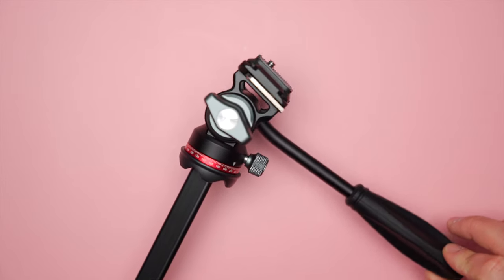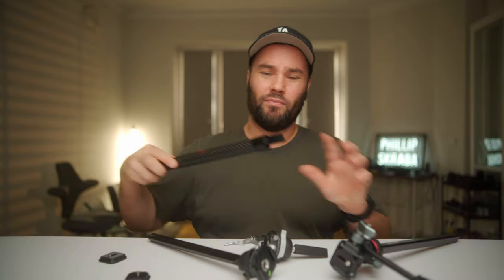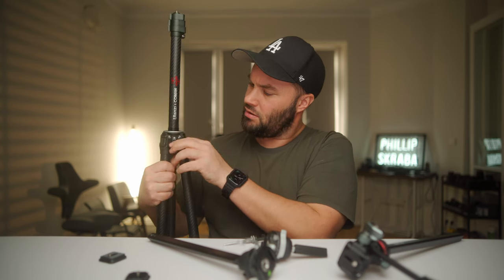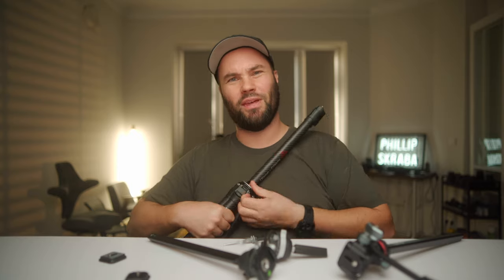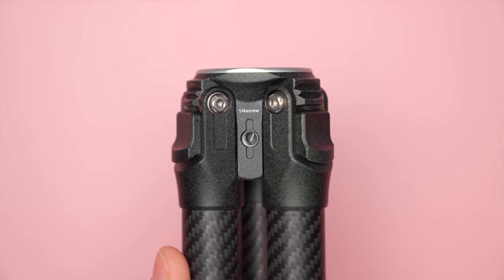It's also got a hidden little magnetic Allen key — they thought of everything, literally. And if you want to go to another level, you can pick up the light pole accessory. Slide it in, lock it down, and you turn the tripod into a light stand. You can have it at its lowest point and literally use it as a light stand. They even have a quarter-20 mount right there so you can attach a light, a power bank, or whatever attachments you need.